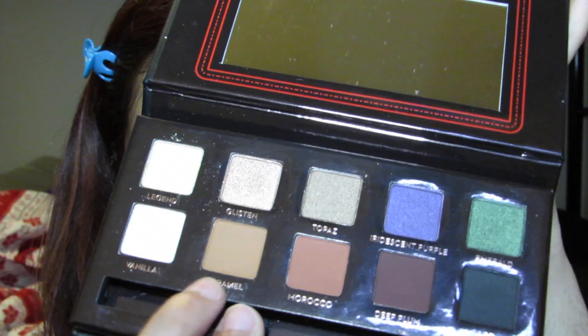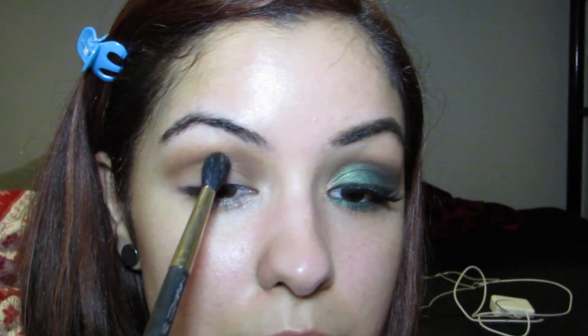Now going back to the 224 brush that we were using before, we're going back in with that caramel color to blend everything together, because the key to a good eyeshadow look is to blend your life away.